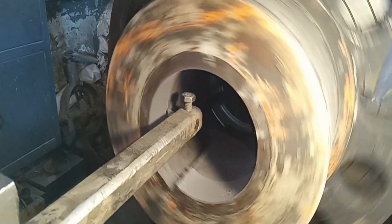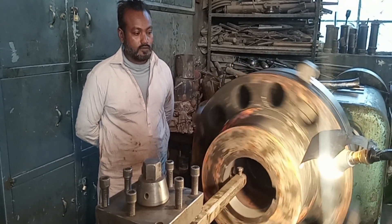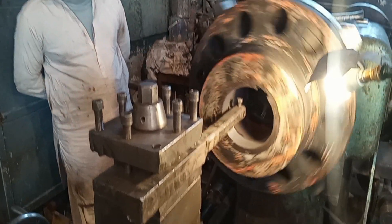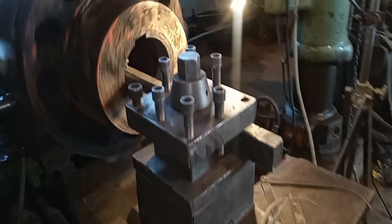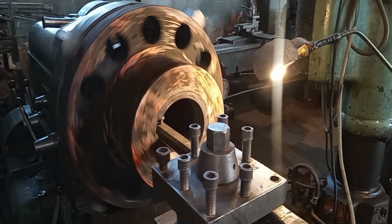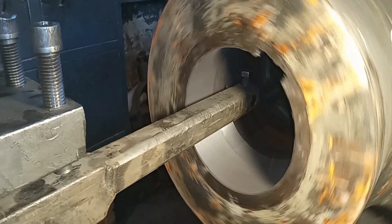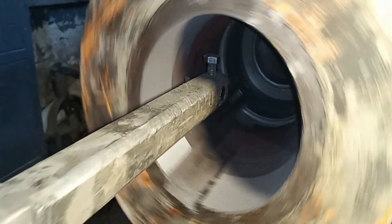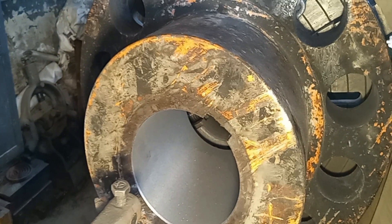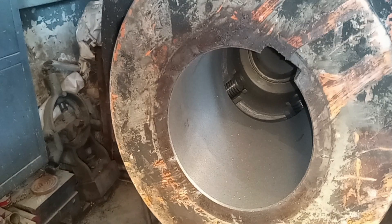The lathe machine operator has put the cut inside this coupling and the cutting is going on. The speed of this lathe machine is slow because it is a very big machine — that is the maximum speed for this machine. On large lathe machines, operators commonly face a speed limitation compared to normal lathe machines.